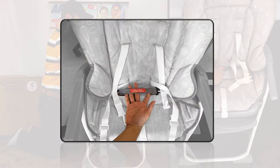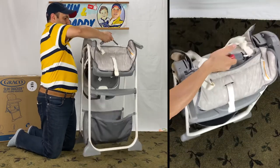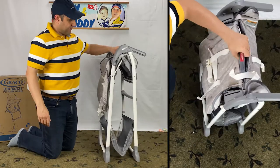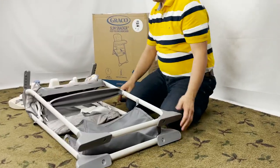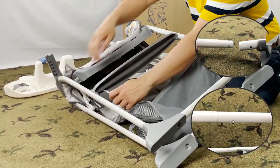Locate the folding straps behind the harness straps. Lift the folding straps with one hand to fold the Graco Slim Snacker high chair. Now detach the legs from the high chair — there are four push pin connections.